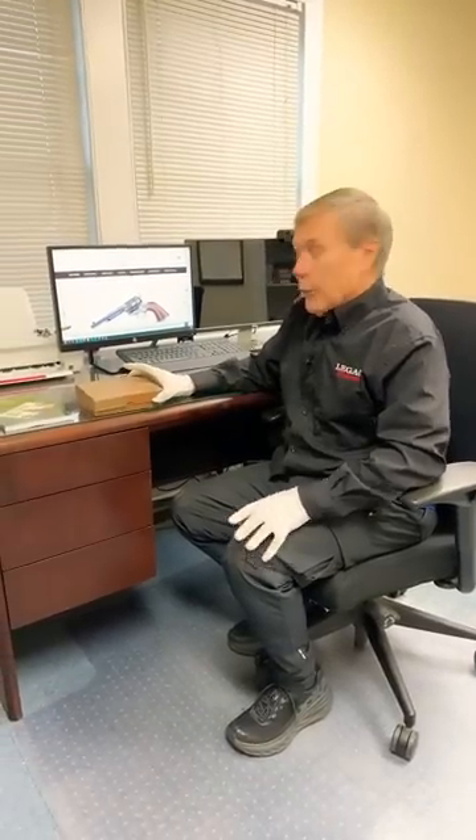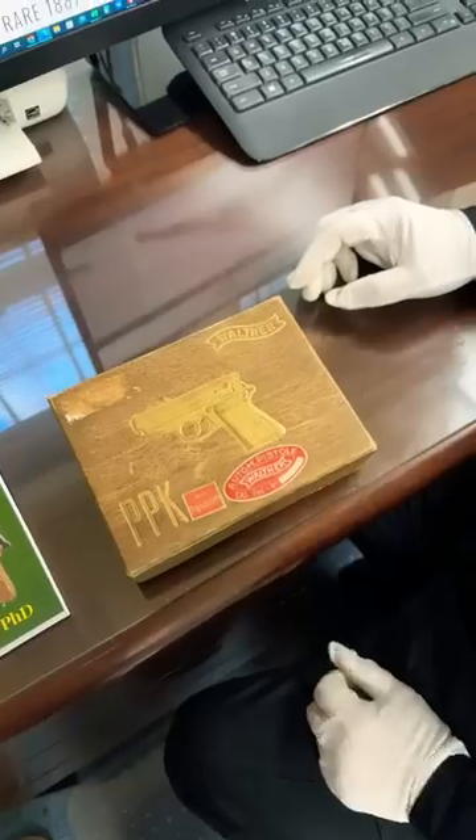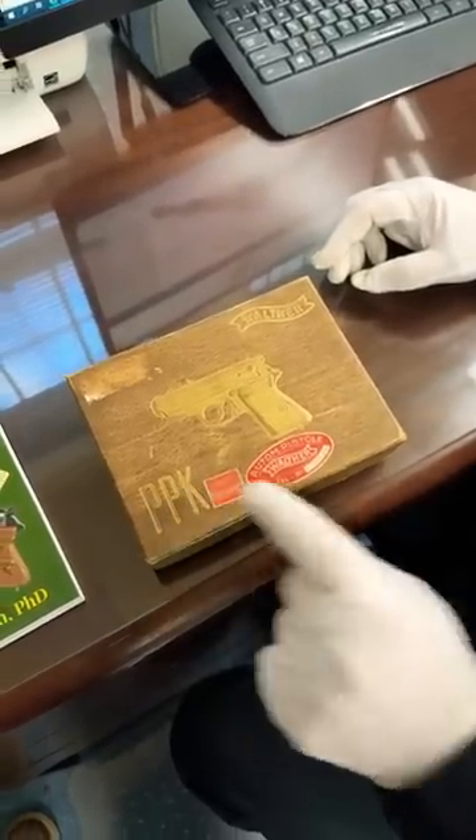Straight from the vault, an early boxed Walther PPK. Come check it out.